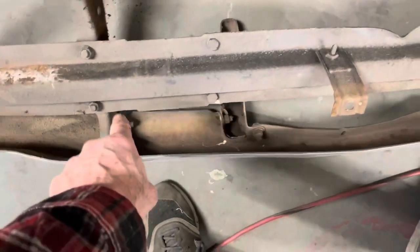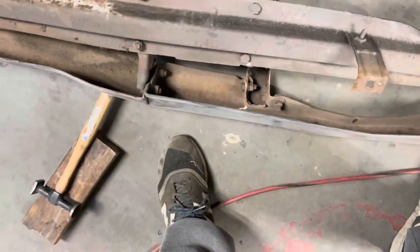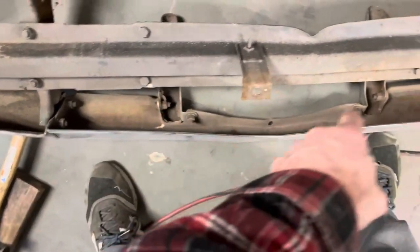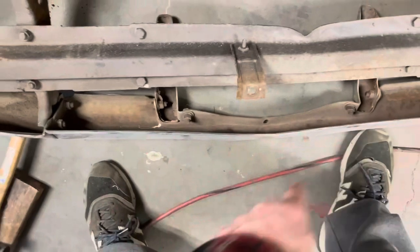Oh man, these are 15, 16, 17, 18, plus a few down there — so 19, 20, 21, 22.